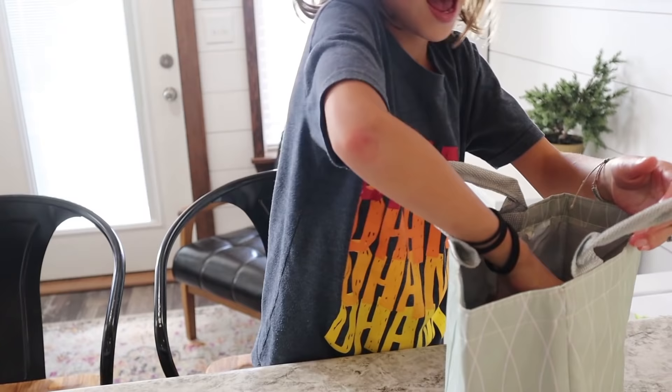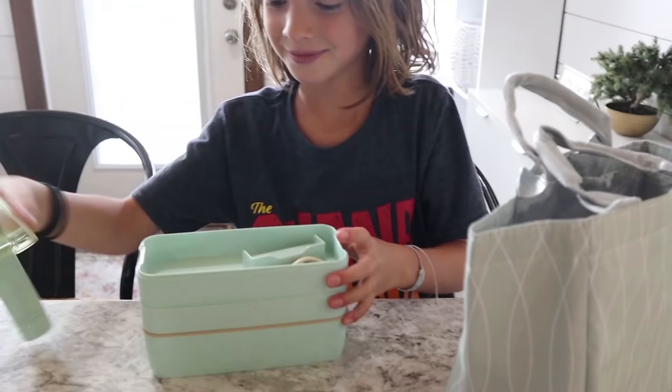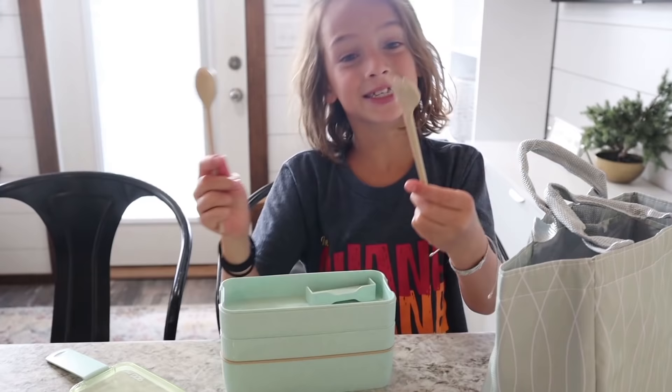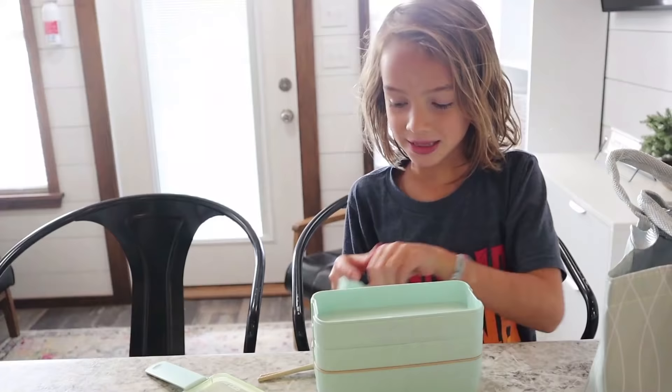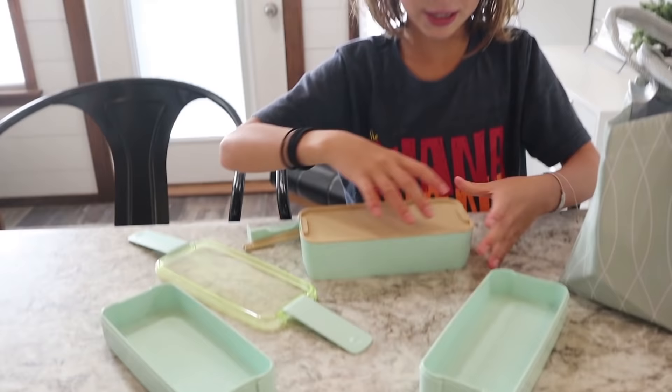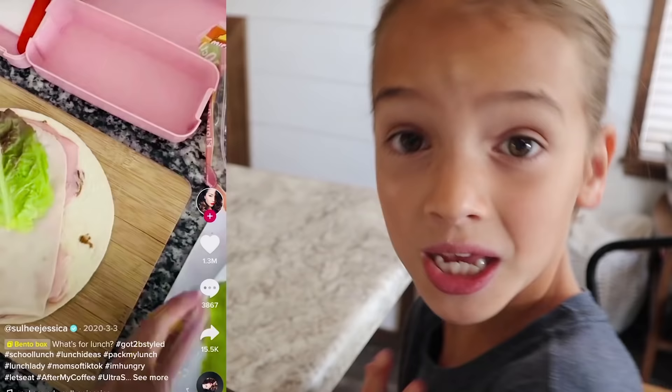And we have these bento boxes - they look so cute. Then we got three different types of boxes. I'm gonna watch Sul-hee Jessica's video to make Evee's lunch.